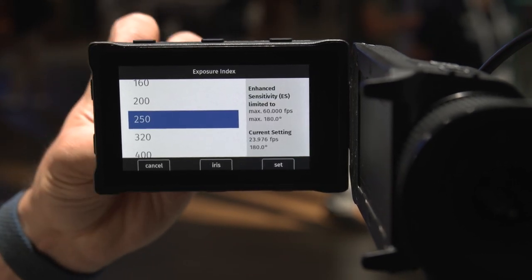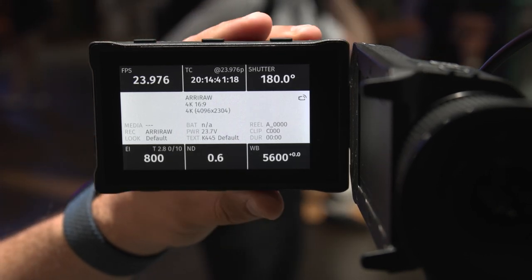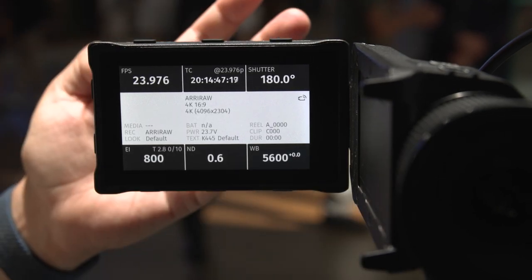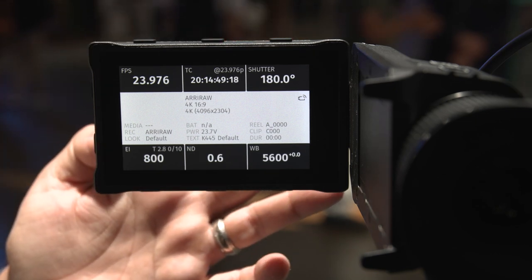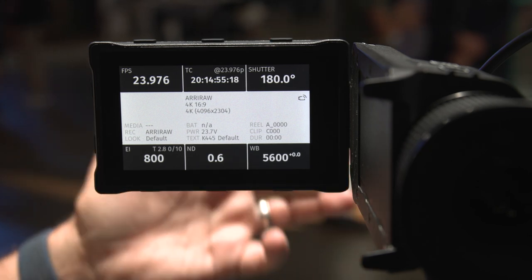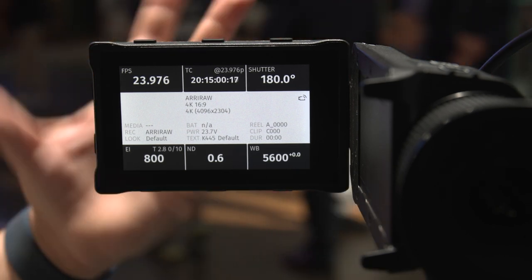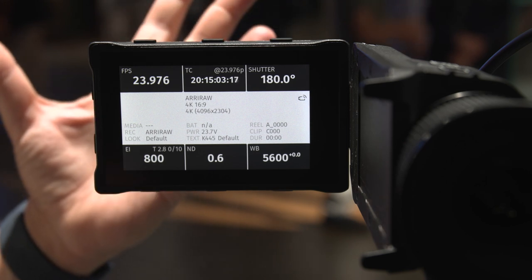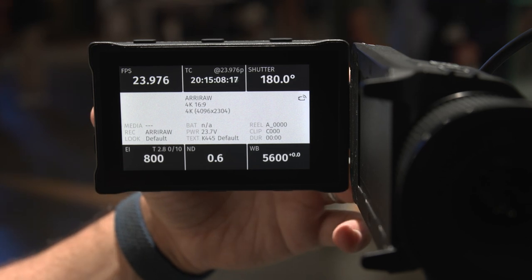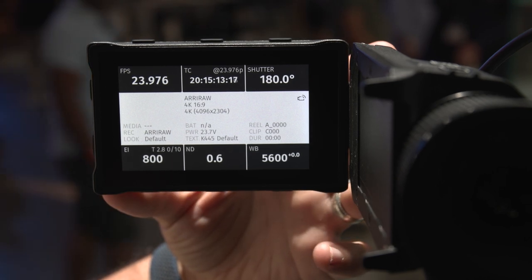ISO goes from 160 up to 6400. And of course, white balance right here. It's not a cluttered system, which I love. You can see we're recording in RAW, the look is default. It'll be interesting to see if anything changes before launch since this may not be final firmware. It's 4K 16x9 right on top. It pops right out from the viewfinder — a design I've loved for years on other Arri cameras.